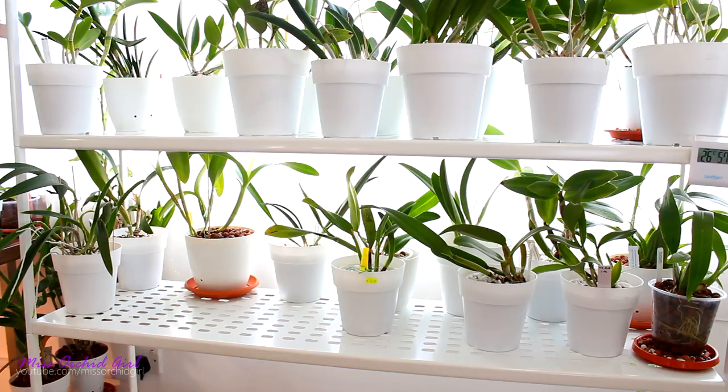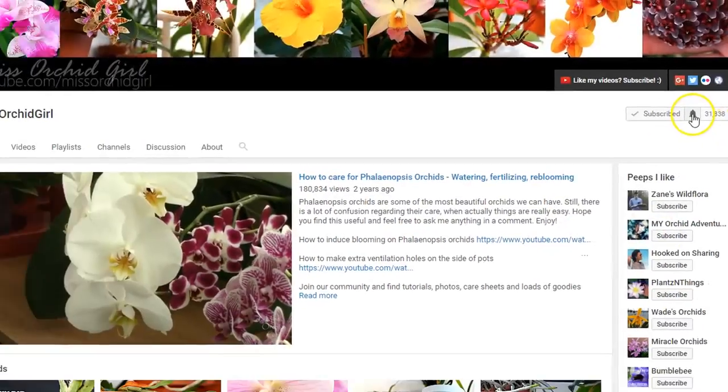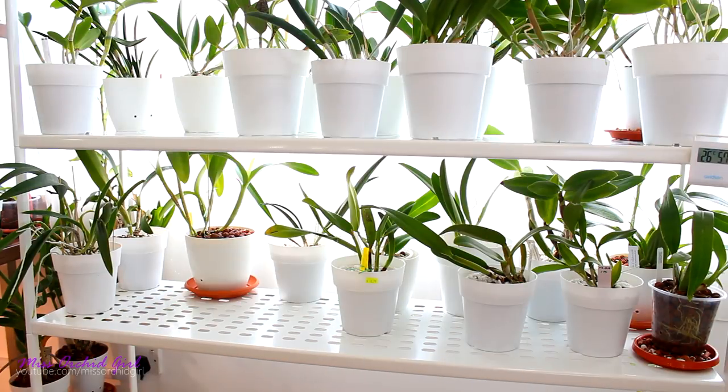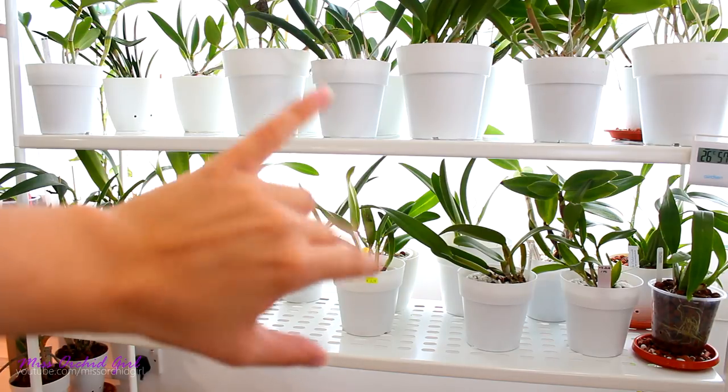So you know the drill — if you've enjoyed this video or found it useful, give it a thumbs up, I would really appreciate it, a share would be wonderful. If you'd like to stay up to date and watch more orchid videos from me, simply subscribe to my channel. I post five times a week, I take a break on Thursdays and Wednesdays, but if you turn on notifications you'll be sure to never miss a video, even if I post on a weird day. Thank you so much for watching, I'll see you next time — bye!